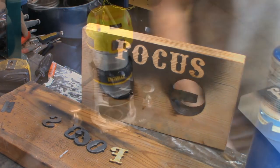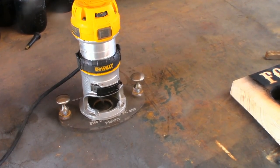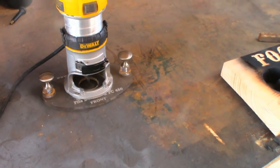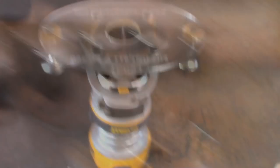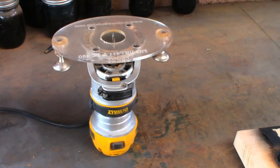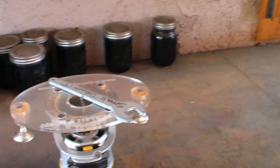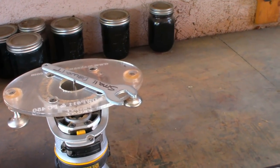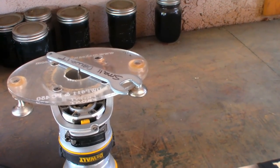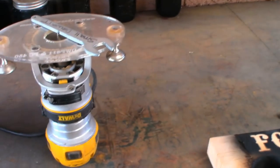Here's my little DeWalt trim router. The speed is variable and I've got it set to six, with a detail bit installed — I'll leave the link below. For setting the depth: I use the wrench that comes with it and set it right up on the base, making the bit just touch the top of that wrench. That gives you roughly an eighth of an inch — a quick easy way to do it. Now I'm going to come down and outline all of these letters with that detail bit.